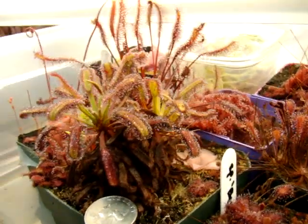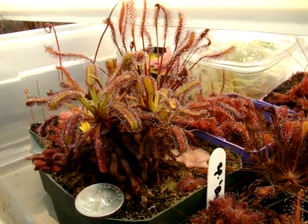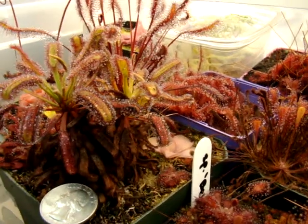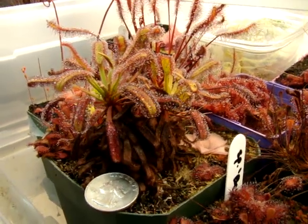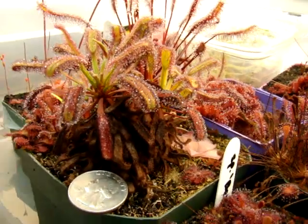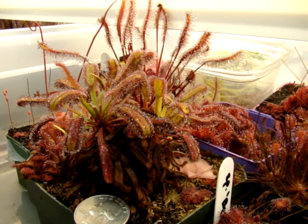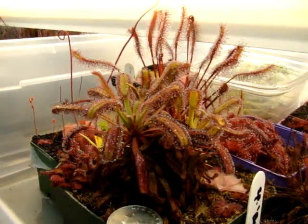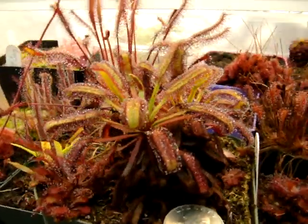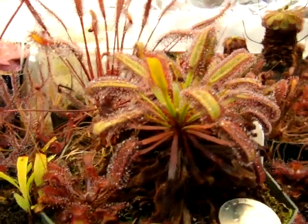This particular plant — the growing point split last winter, and so I now have two plants coming out of the original plant, which is kind of cool. It also develops a nice skirt of old dead growth, which makes it look pretty unique. I think I've had this form for three years now, and it's not the fastest grower, but I'd highly recommend it.